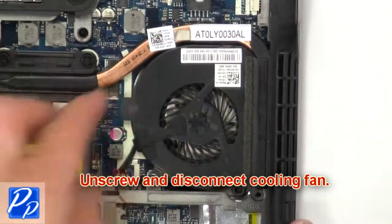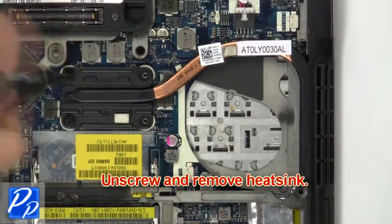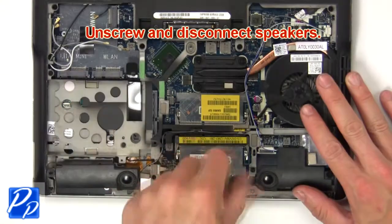Now unscrew and disconnect cooling fan. Next unscrew and remove heatsink. Then unscrew and disconnect speakers.